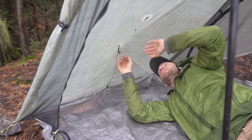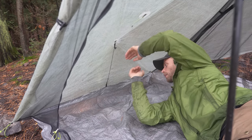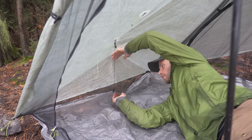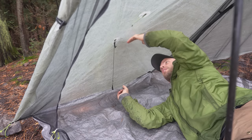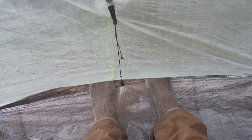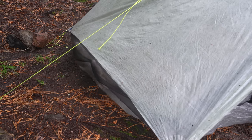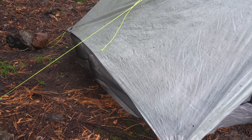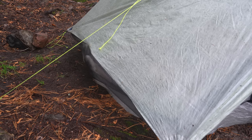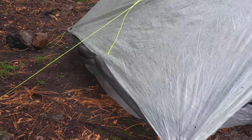So with single wall tents, a lot of the condensation will build on the inside. And it's supposed to come out through these vents that are in between the bathtub floor and the vent — it's a great design. But I've had an issue where I'm sleeping on a slope and my feet will poke out through the bottom, making the bathtub floor go underneath the fly of the tent. And if that's the case while it's raining, rain will just get all over your sleeping bag or your head and come into the tent. So that was a learning curve.